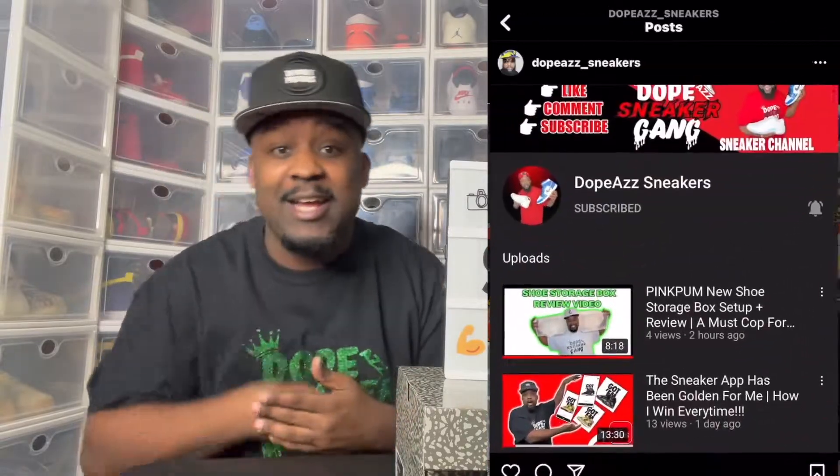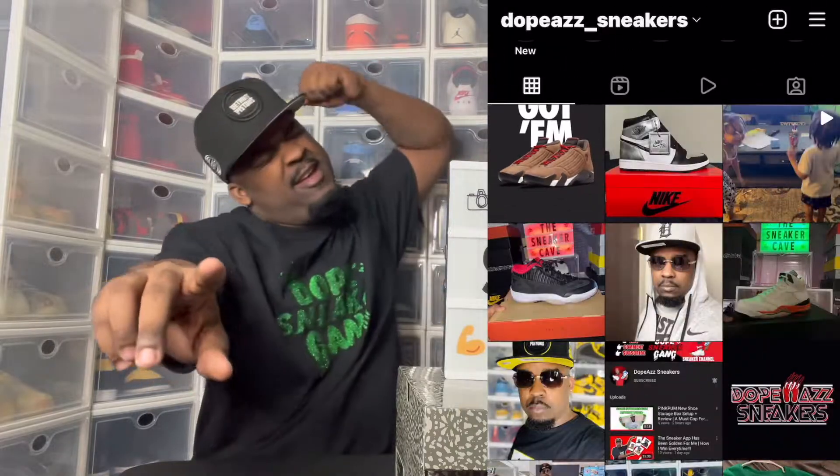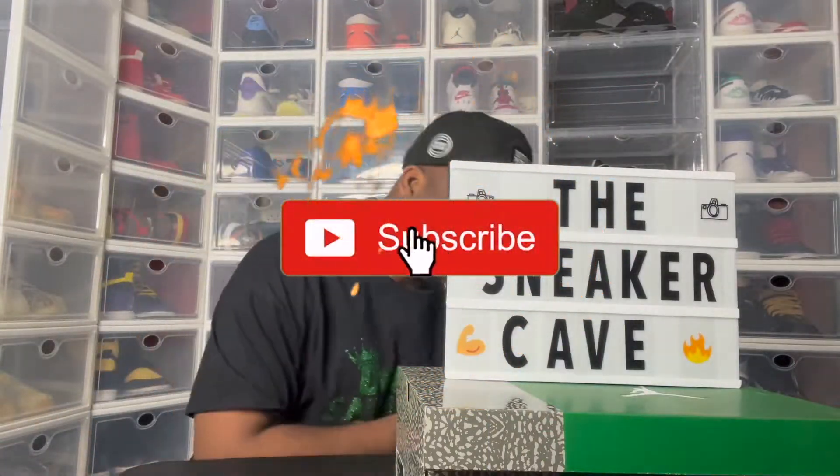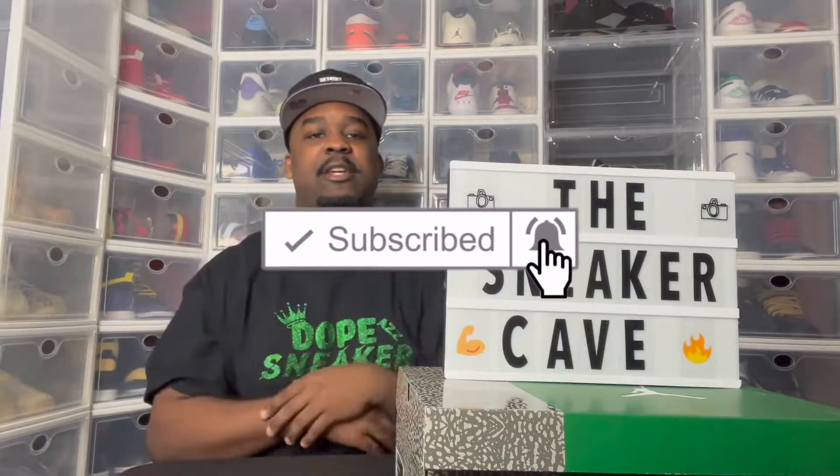Welcome to the sneaker cave. This your boy Brandon — yeah, that's right — the coolest sneaker guy ever. And I'm back with another video, and in this video, yes! I finally got him in the sneaker cave.